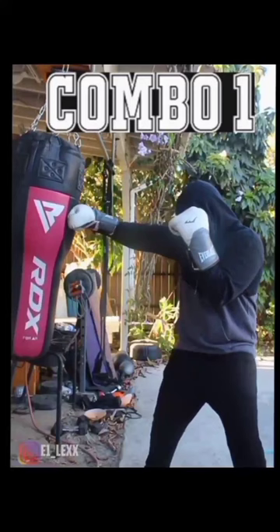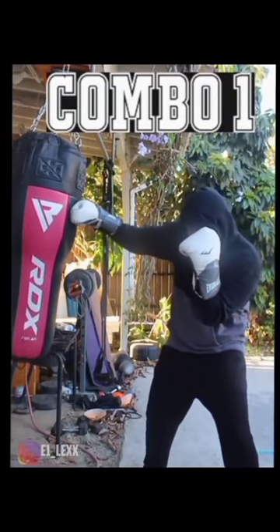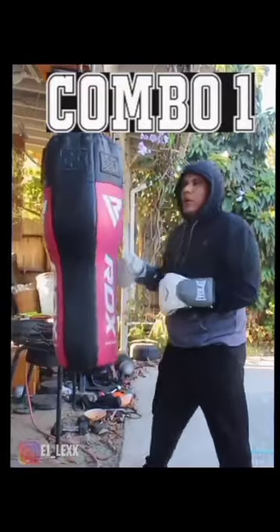In with the jab. In this position, he's very close to throw the hook. So he throws this left hook down here, or this looping left hand. Jab, looping left hand. And then he comes down here with a right hook.